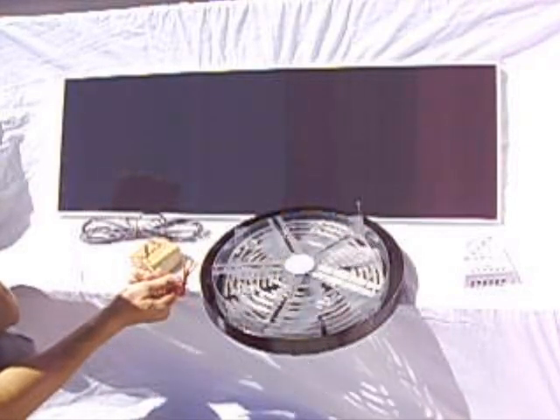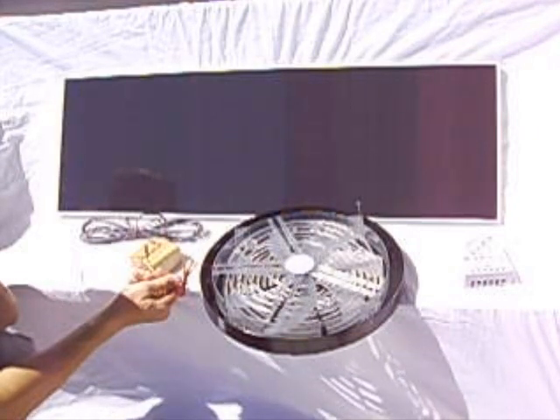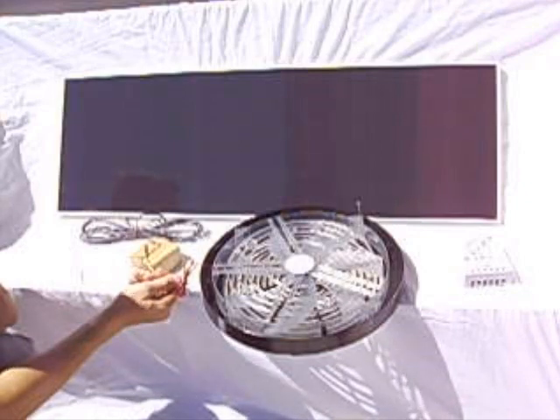You can also connect a thermostat to this application, so the fan would only turn on when the temperature got above a certain level.